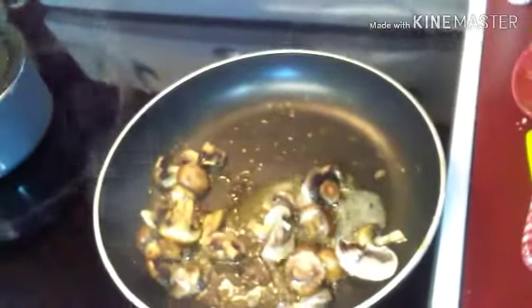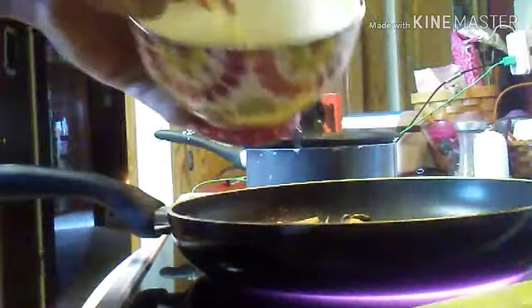Now it's time to cook the eggs. Mushrooms are sautéed. I love mushrooms.